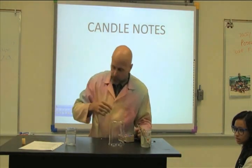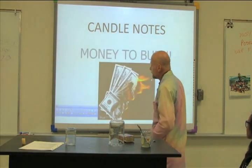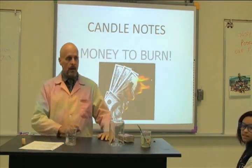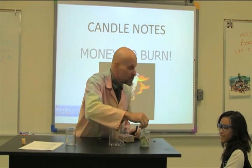Now the name of this lab is called candle notes, or 'money to burn.' Copy it down please. He might want this back for his lunch today.